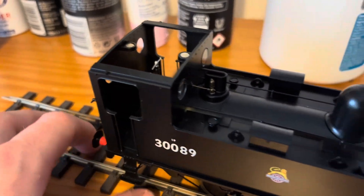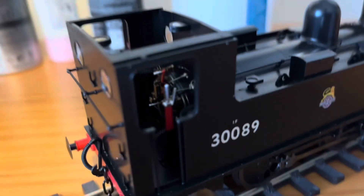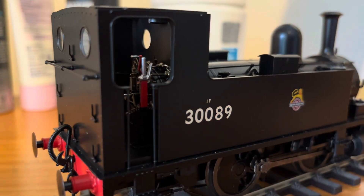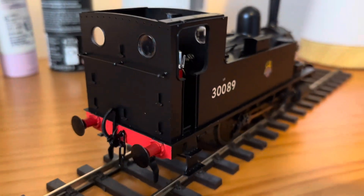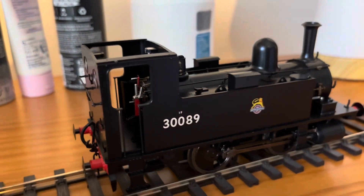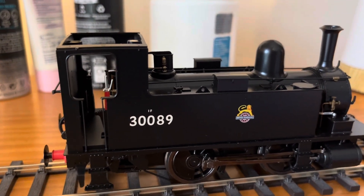Let's take a look at the cab detail. The detail on the cab is very good — got a coal bunker just inside down there. Coming down here we can see the regulator, the reverser, and the firebox. Looking on the back we have a vacuum pipe already fitted, and a three-link chain coupling as our gauge engines have. Mine is number 30089 in British Railways livery.